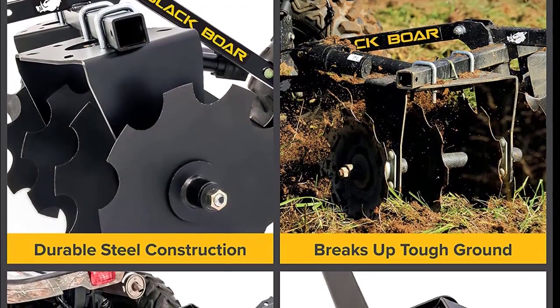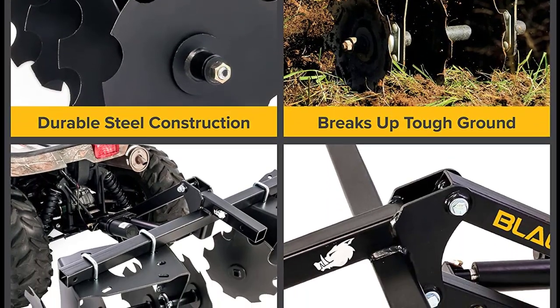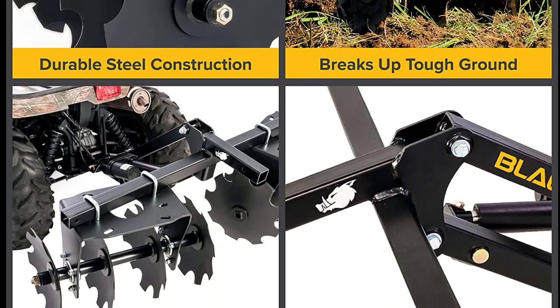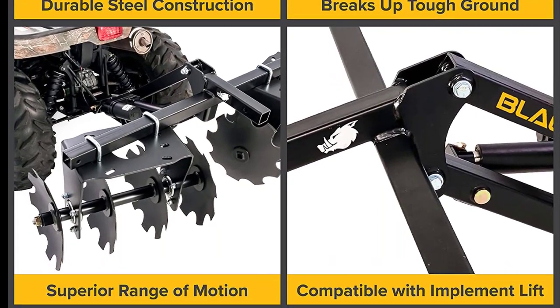Made of durable steel with a streamlined, minimalist design, this implement is built to last. It attaches easily to the Blackboard motorized implement lift, making it a breeze to switch out implements as needed.